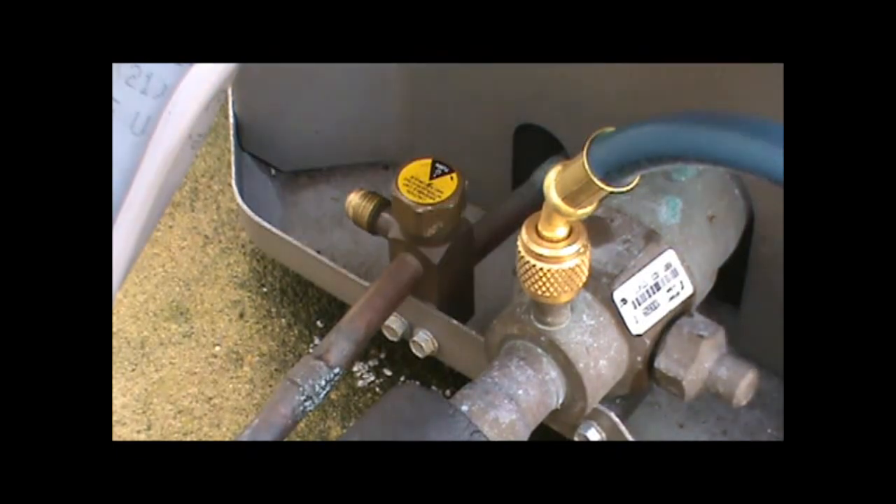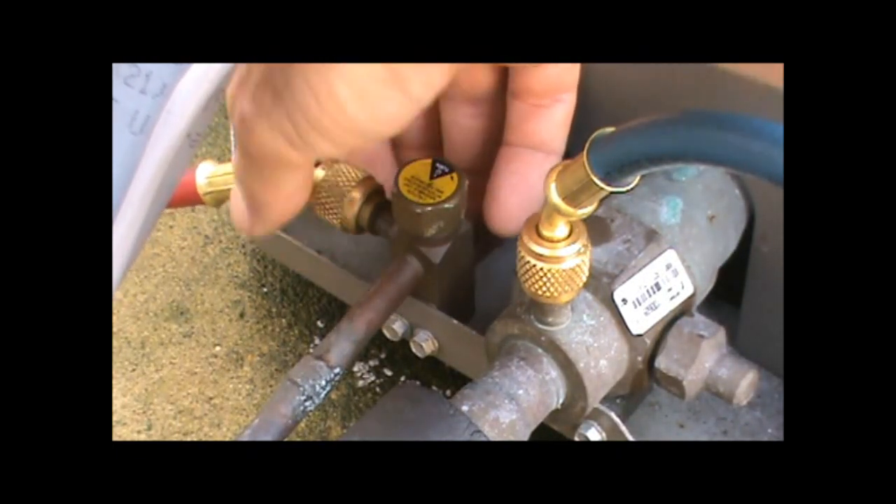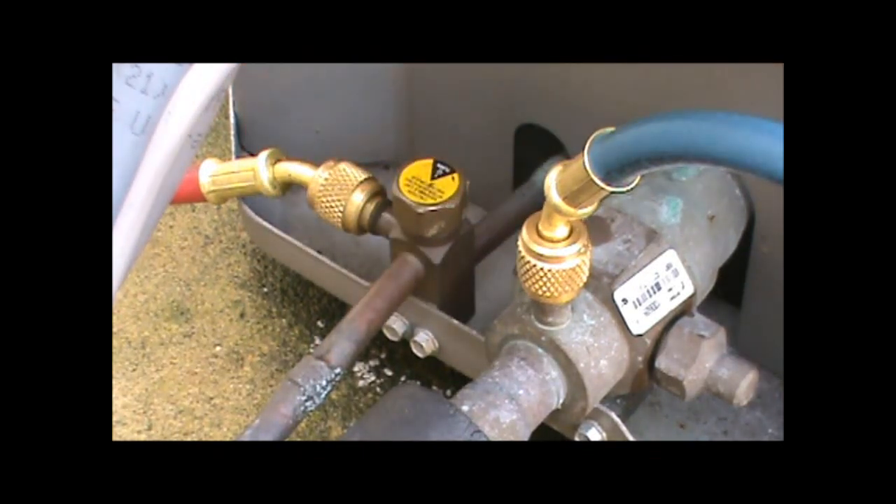Then you're going to hook up your high side gauges. It's pretty interesting — when you put them on, not much refrigerant escapes, and it's a pretty simple process. Now, to take the gauges off, it's really a good idea to have the system off and not running, because the pressure is even higher in the system when it is running.